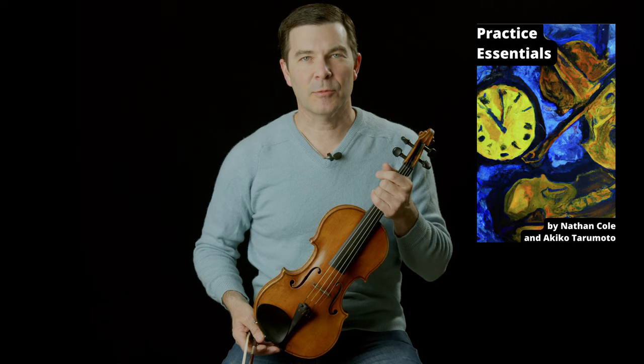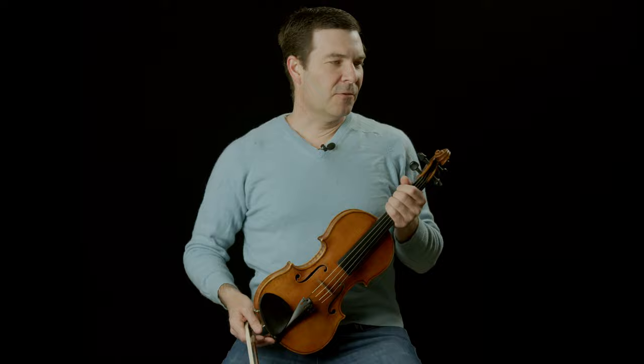I want to tell you that I'm going to be drawing from a little book called Practice Essentials. It's free — you can download it. Just go to the link in the description. I'm going to be taking some of the material from that today, so make sure you grab your copy.